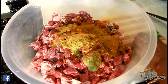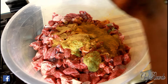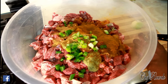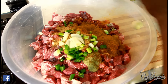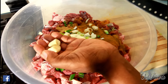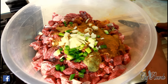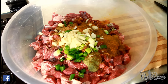Add some spring onion, finely cut up, one white onion finely cut up, your favorite garlic — about two cloves — and a little bit of olive oil, not too much.